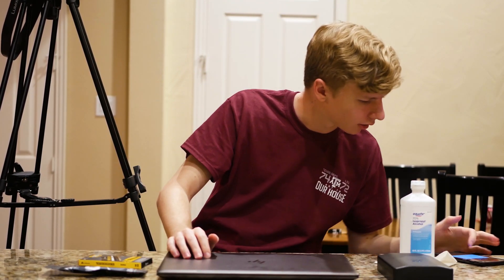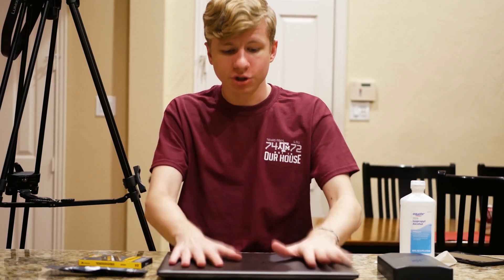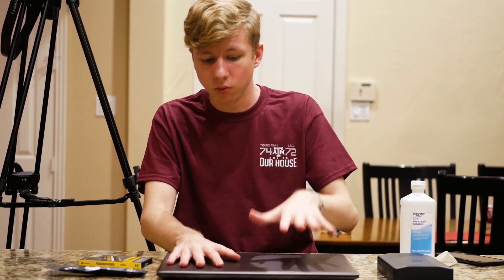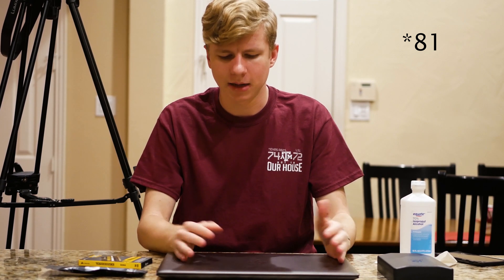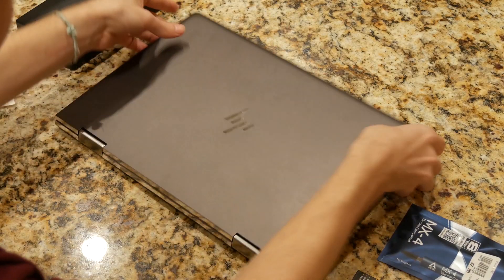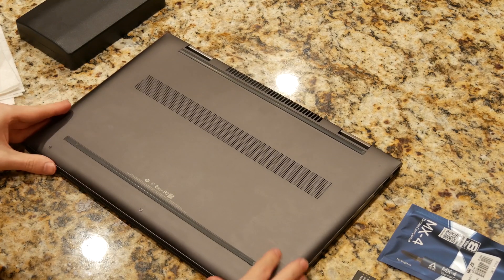First thing: if you are going to upgrade, I would recommend running some tests first to get a baseline. I ran an AIDA64 stress test, and after about 20 minutes it was pretty steady at about 87 degrees, which is actually not bad at all for an OEM laptop. Here we go — first thing, get to the bottom of your laptop.